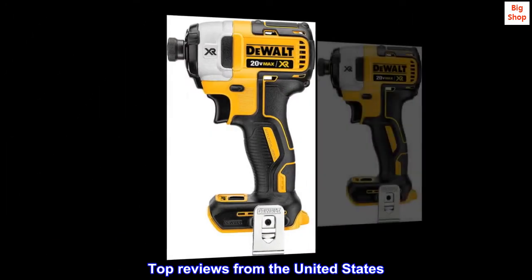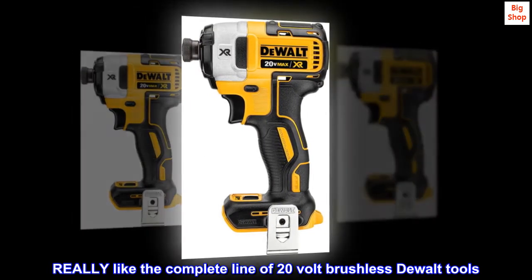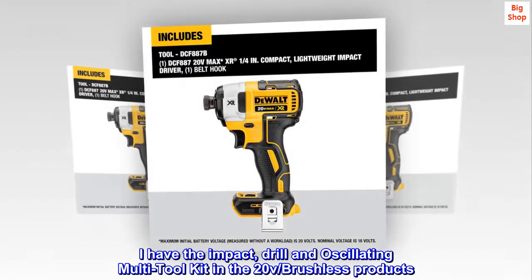Top reviews from the United States. Really like the complete line of 20-volt brushless DeWalt tools. I have the Impact, Drill, and Oscillating Multi-Tool Kit in the 20V brushless products.